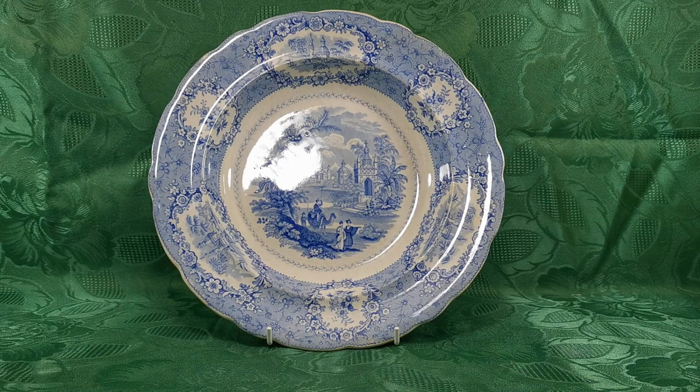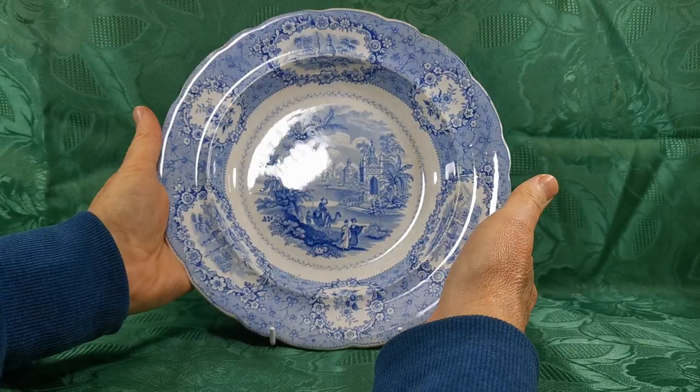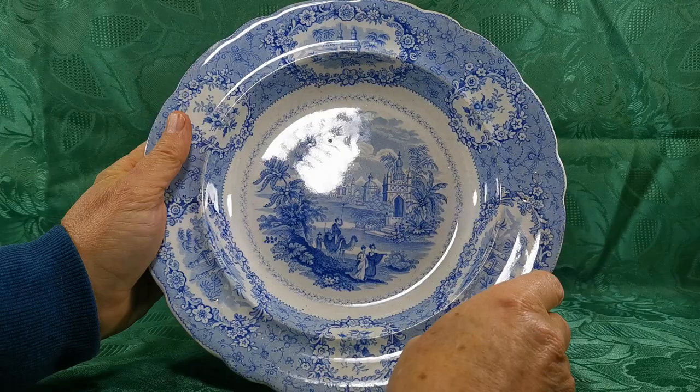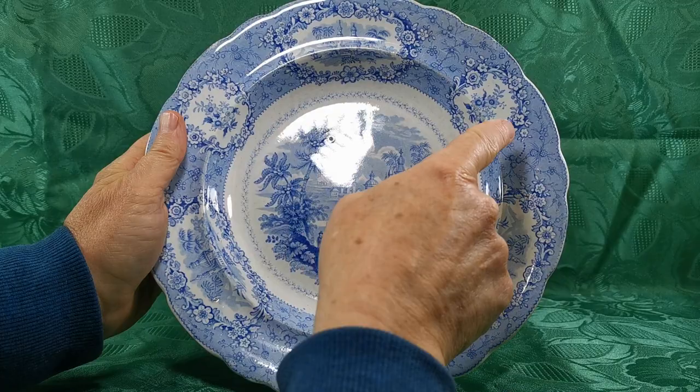Let's show you this William Ridgway Oriental design English soup plate or soup bowl, 10.25 inch diameter, beautifully transfer-decorated in pastel blue and white with an Oriental central scene featuring a couple of ladies being embarked from their camel. Further Oriental scenes appear alongside three panel decorations around the rims with floral garland infills on three smaller matching panels.